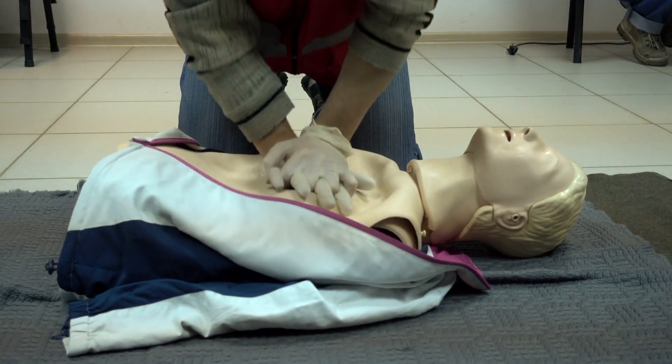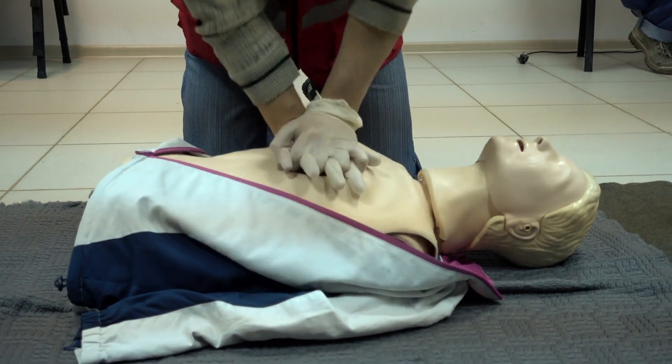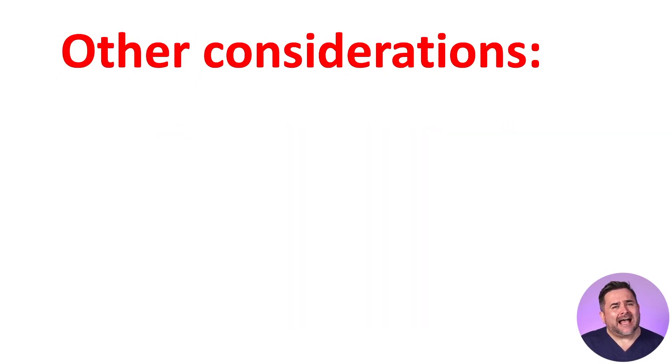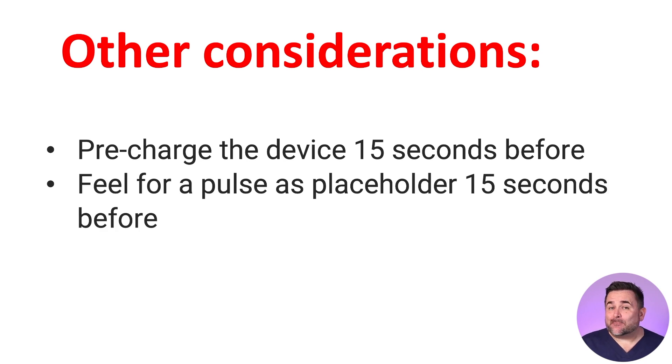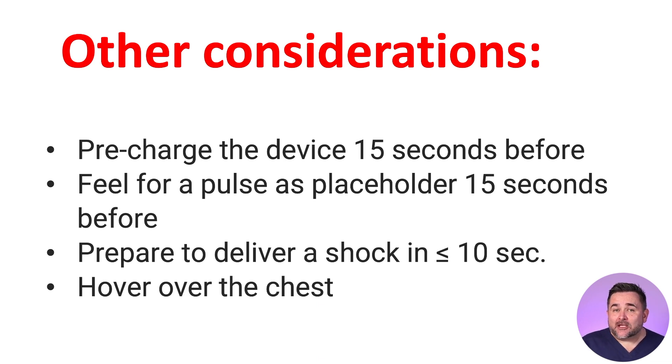Remember to allow full chest recoil, not interrupting CPR unnecessarily, and when giving breaths, give just enough to see visible chest rise. We have to push down one-third of the anterior-posterior chest. For high-performance teams during defibrillation: to minimize hands-off time and improve your chest compression fraction (CCF), pre-charge the defibrillator 15 seconds before the end of each two-minute cycle, check for a pulse as a placeholder, and be prepared to deliver a shock in 10 seconds or less. At two minutes, the compressors will switch and hover, ready to resume chest compressions immediately after defibrillation.